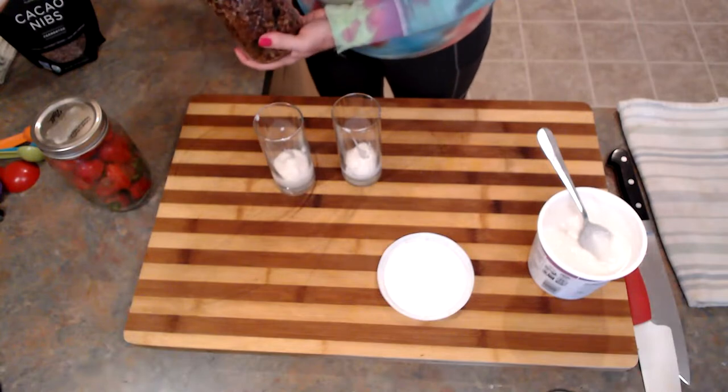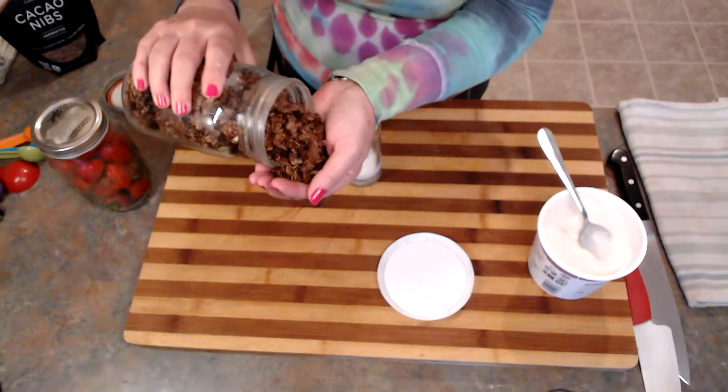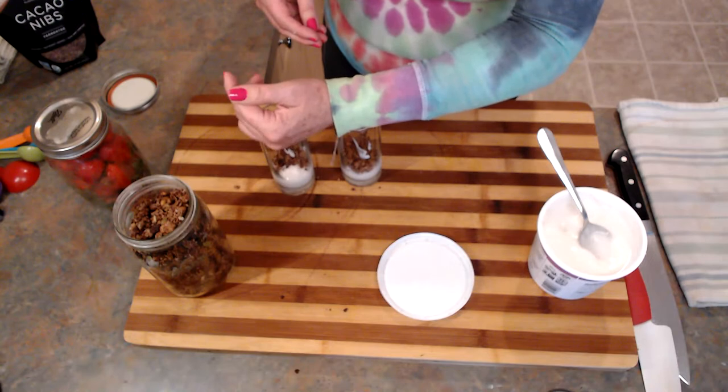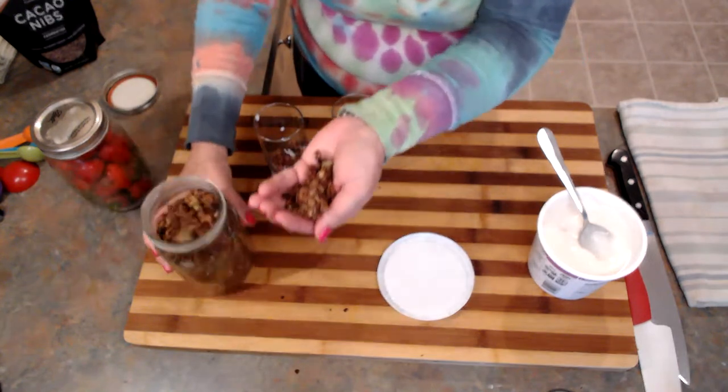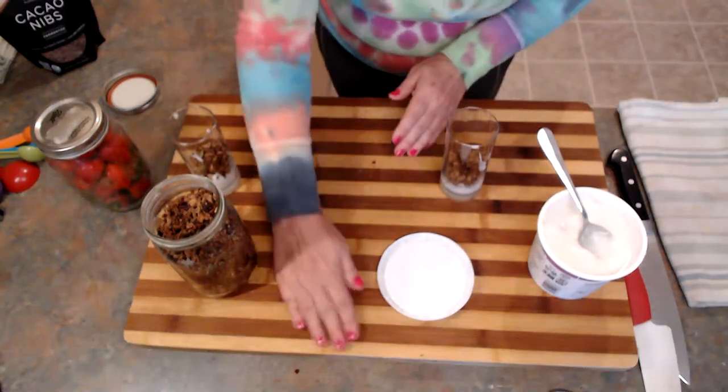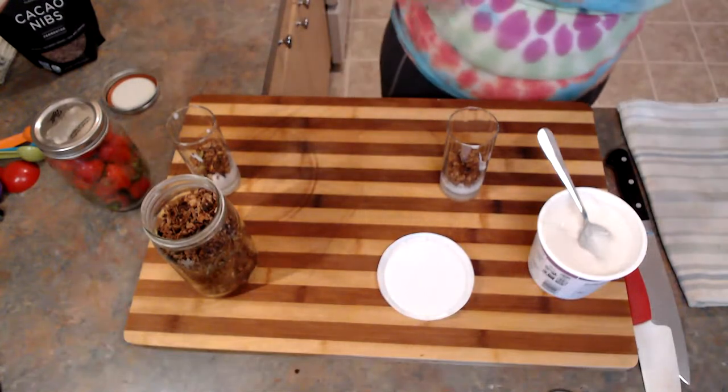I'm going to do some granola on top — this is granola that I made. You guys can make your own granola or buy it — we all lead busy lives. I'm not sharing this granola recipe today but I will in the future. It's from a fellow YouTuber. I've been making granola my whole life, but I saw this woman's granola recipe a couple months ago — when it came out of the pan she broke off this giant chunk and I was like, that's the granola for me. I'm going to do a breakfast show probably next month and feature the granola, and I'll leave a link to her channel so she gets credit.